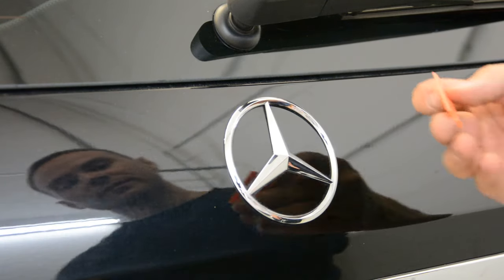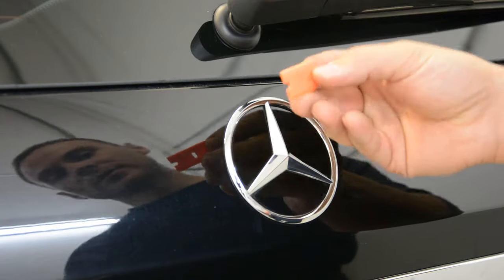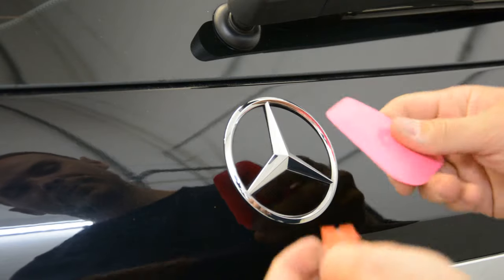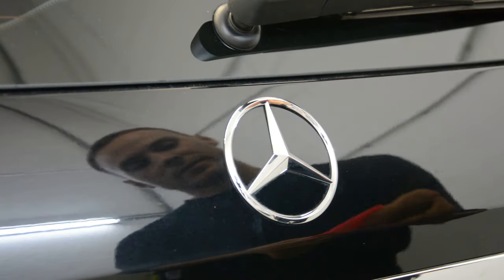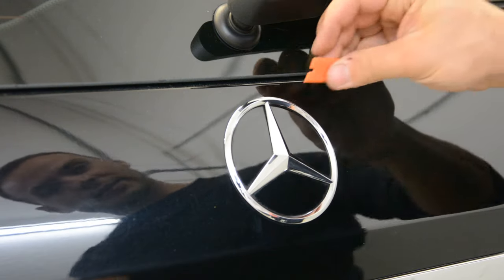You will need something very strong and very sharp, like a razor blade, but a plastic one — this is a window tinting tool. You need to insert it here, under this.